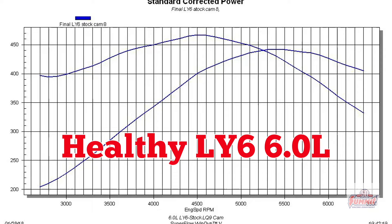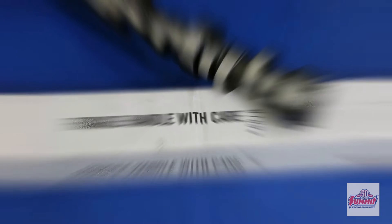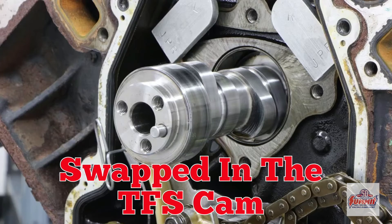Now we had our baseline. Next up the TFS cam. The cam swap was simple.